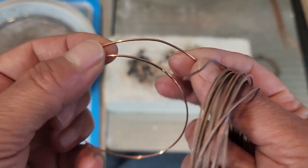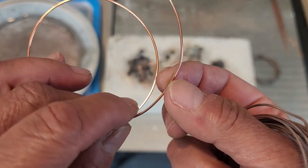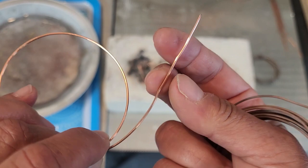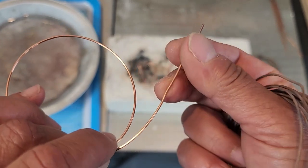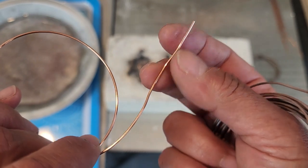This is a piece of 18 gauge round dead soft wire that's come off the spool, and you can see it's quite pliable. It's bright — it's natural copper so it's not coated, just off the spool from Rio Grande.